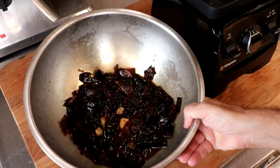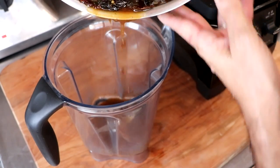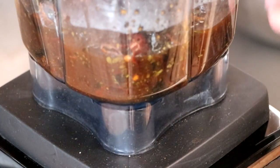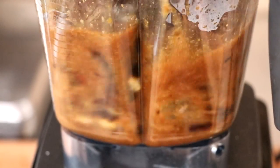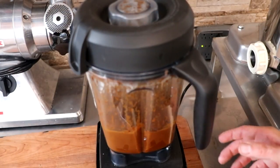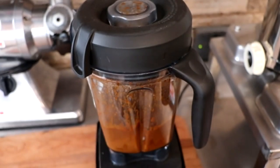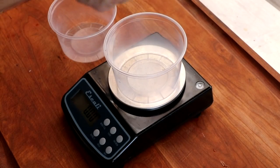Our chilies have been rehydrated and this smells incredible. We're going to add that to our blender and blend it on high until we form a nice smooth chili paste. Our chili paste is done, but we're going to add a little baking soda to help alkalinize it. Right now it's a little acidic, and if you add that to your meat it's going to make your meat crumbly with a poor bind. With the baking soda, it's going to be absolutely perfect.